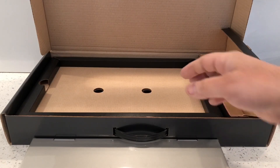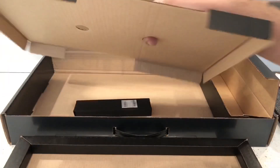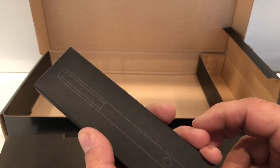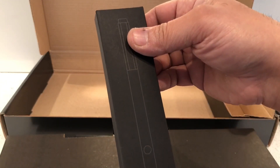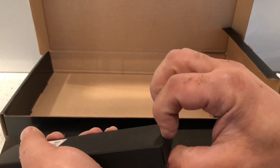We've got a stylus pen as well. I wasn't sure it would be in the box, but I'm glad it's come because I thought you might not have got one with this, but I'm glad it's here.